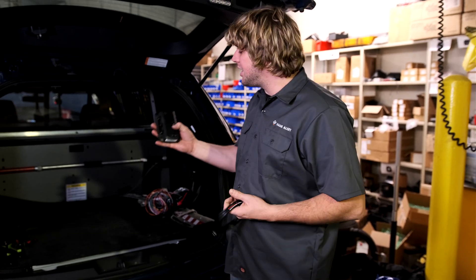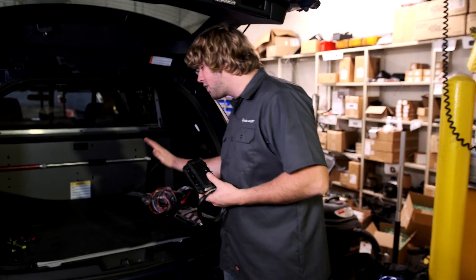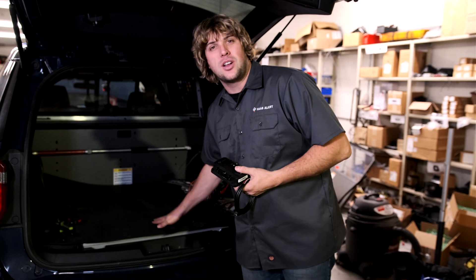Hey, what's up? It's Sam from Hostalert. We're here today installing the HA5 device in a squad car. I'm going to give you a little bit of information that will help you to install this thing in your vehicles in about 15 minutes or less.